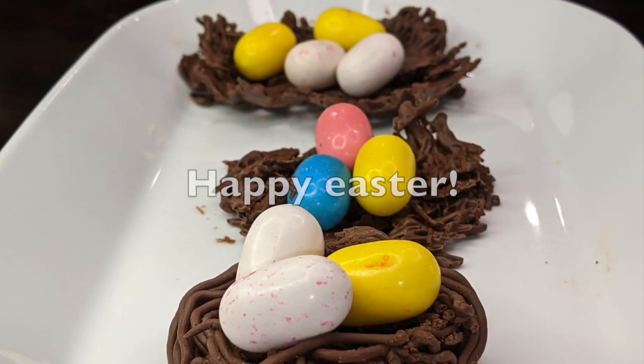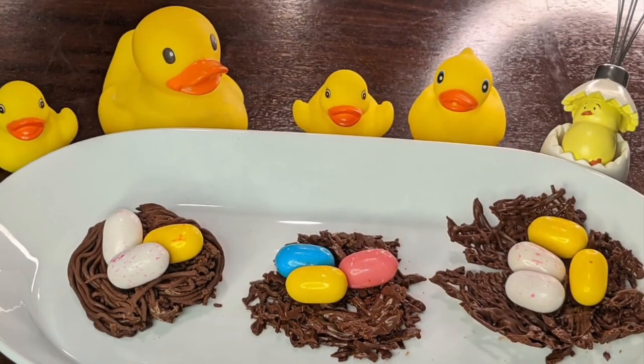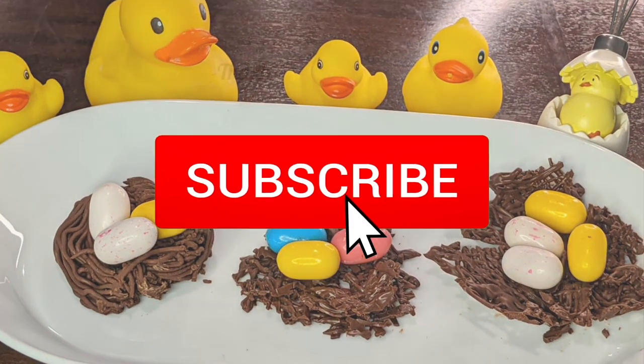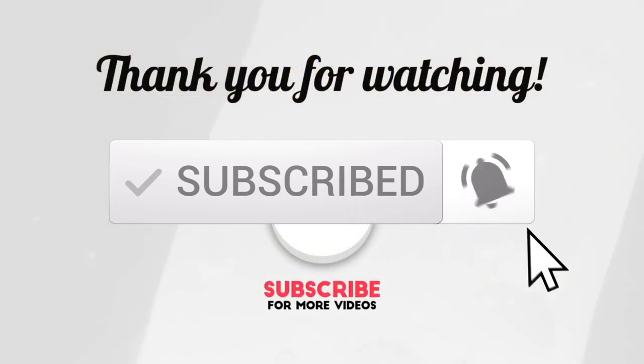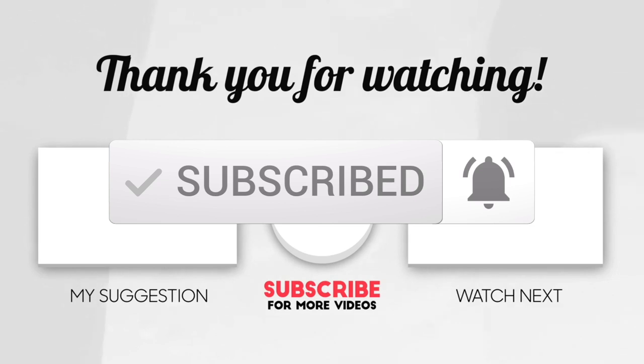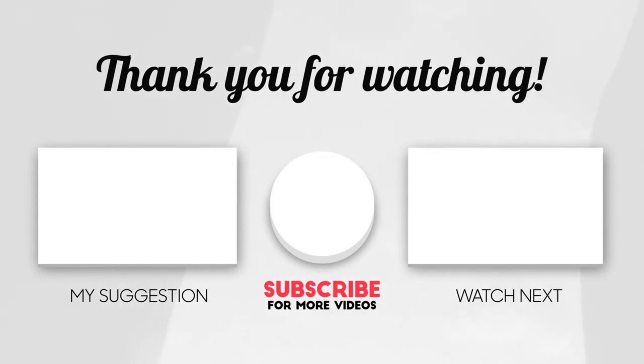This is the perfect time to make these for Easter. I hope you all enjoyed watching this food art video, especially made for kids. If you did, please share it and leave a comment. If you're new to my channel, please do subscribe — thank you for watching!